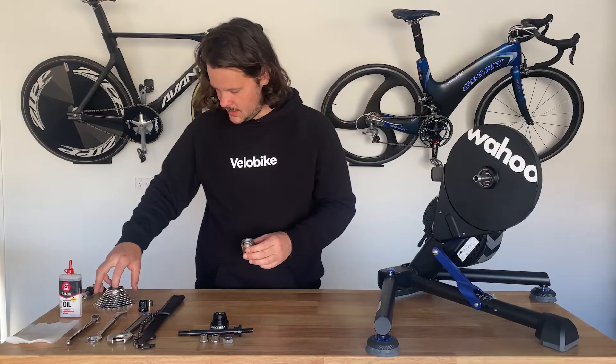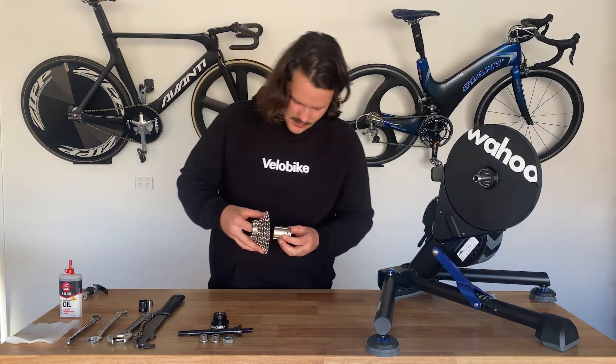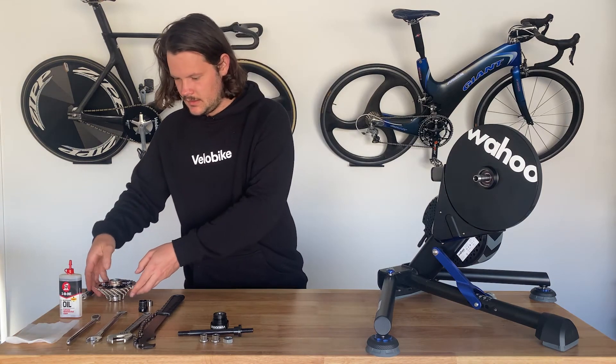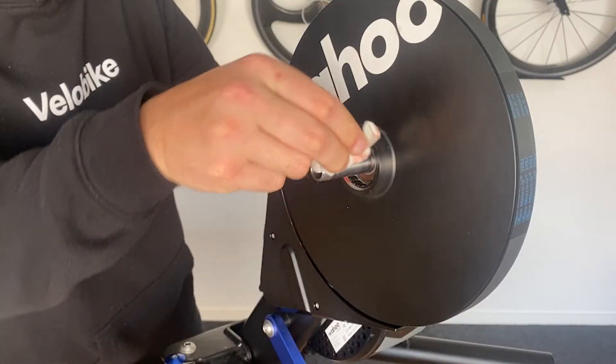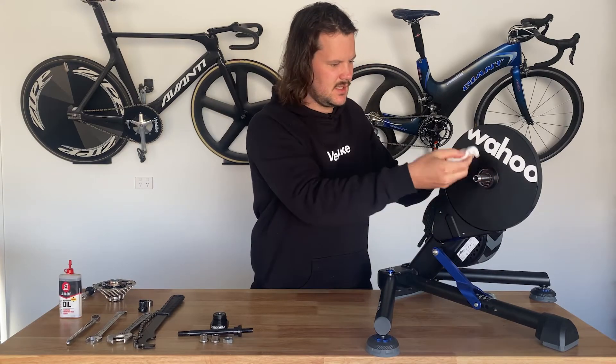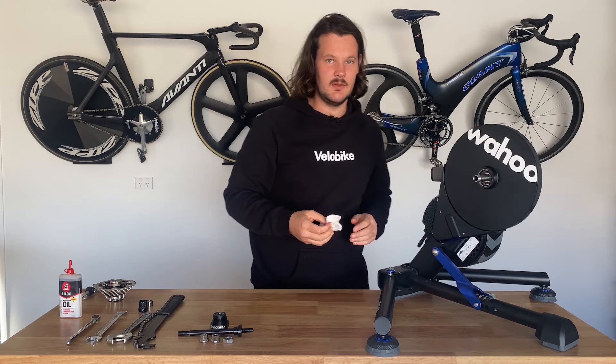Slide off the freehub body, and behind the freehub body there will be an aluminium washer. We need to remove this also and then actually put the whole cassette back onto the freehub. Using your cloth, I like to just wipe the grease off the assembly — it just makes things a little bit cleaner and you can see what's going on.